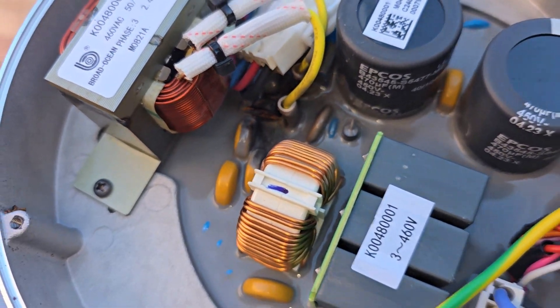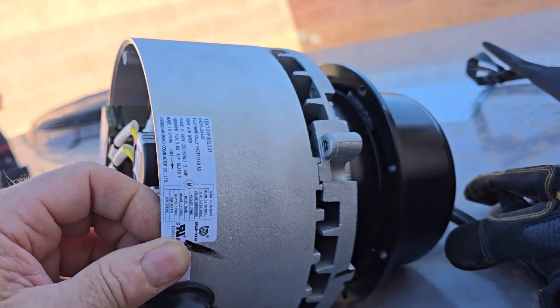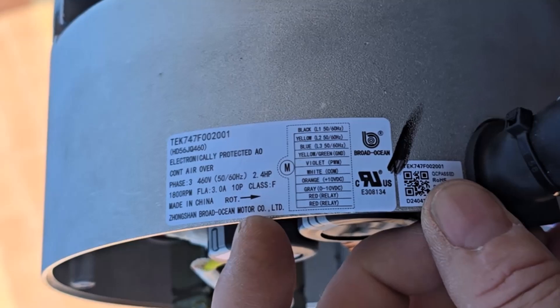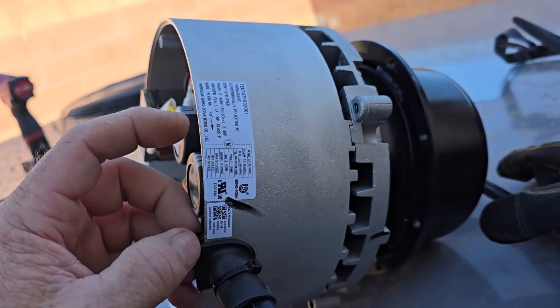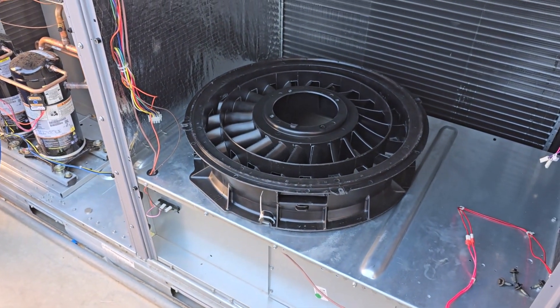She's done. This was 460 volt, and the wattage on this says 2.4 horsepower. Pretty good size. Those fans will suck the butt out of the cat.